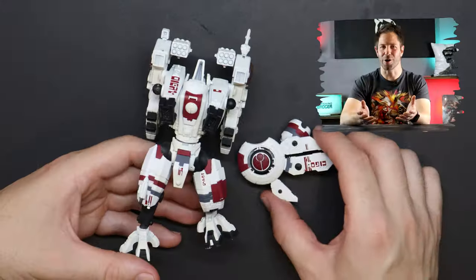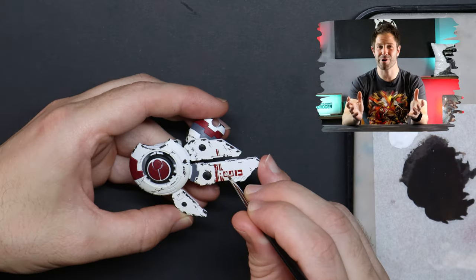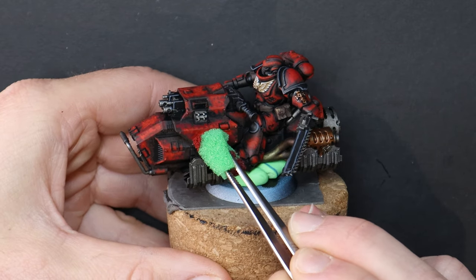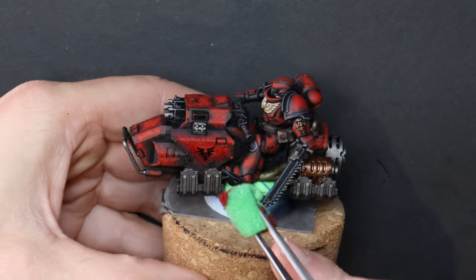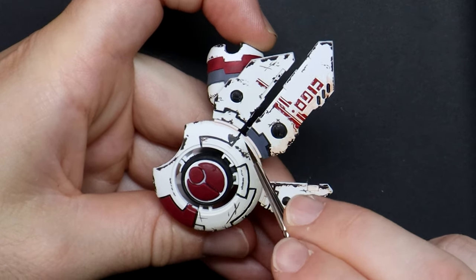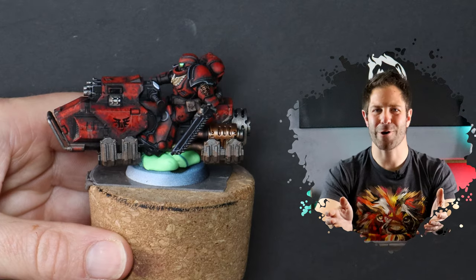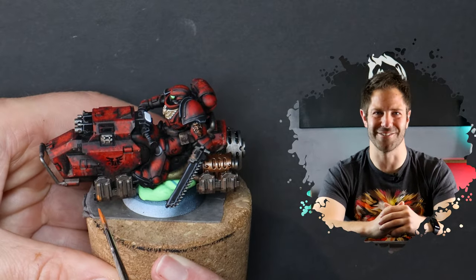The decals are on but they just look like stickers, so here's how we tie everything together and bring the model to life: weathering. Using the base colour of the armour panel, I sponge some chips across the decals, because nothing looks this clean in combat in the 41st millennium. Next, a thinned down wash adds a natural looking grime, and then I take it up a notch with thinned brown and orange for streaks of rust. Once you're happy, a matte varnish over the top removes the last of the shine from your decal.